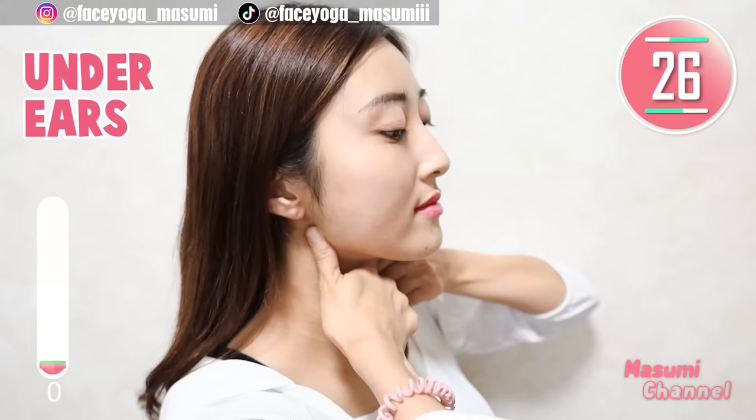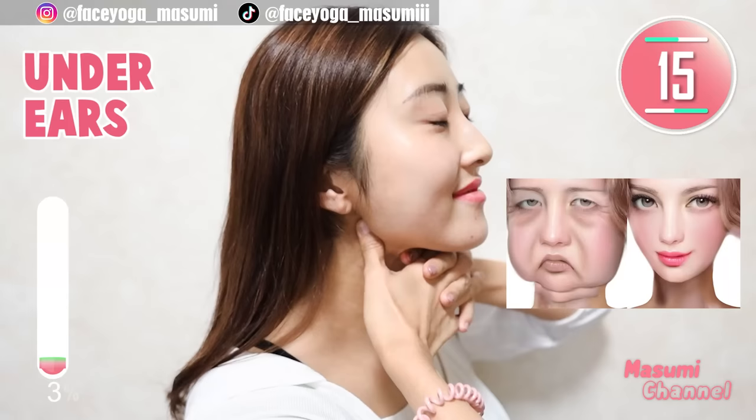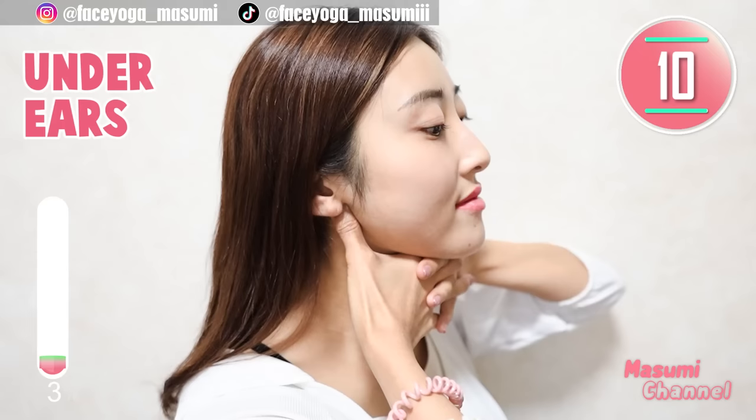Let's find out the depression under the ear. Using your fingertips of your thumb, massage the area up and down. Repeat this movement. This is a little shiatsu massage. If you feel pain around this area and don't like it, please do it more gently.